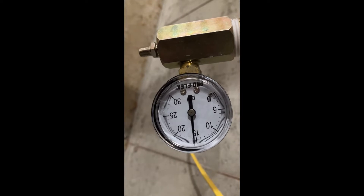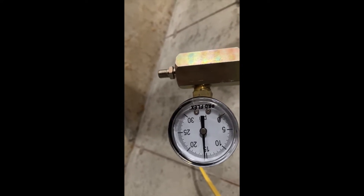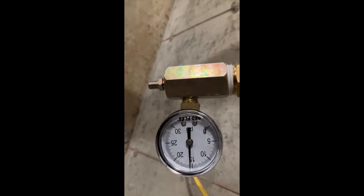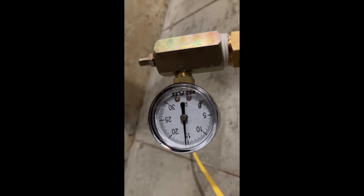First thing you want to do is just sit and look to see if it's leaking at all drastically — it will be going right down. If it holds for a few minutes you should be good, but I would highly recommend waiting about an hour or more to see if there's a slow leak somewhere in the system.